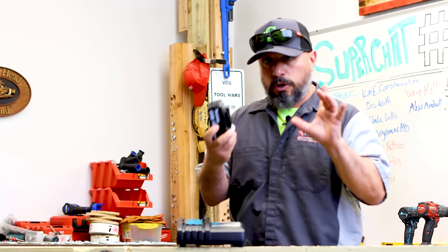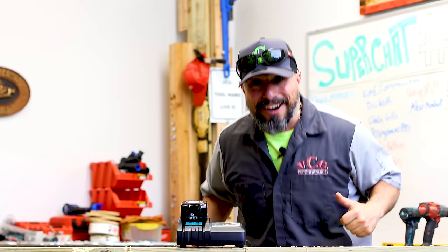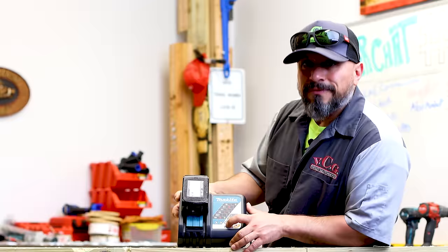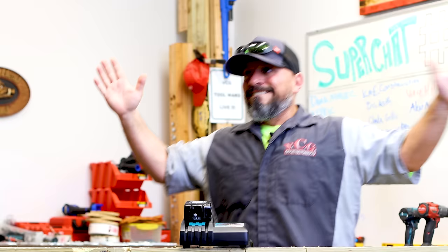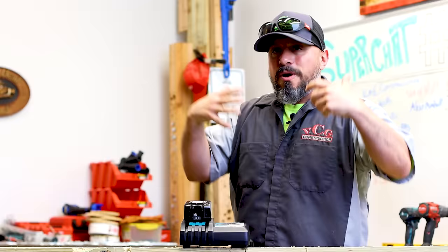Take your battery off your charger, pop it on, pull it off, pop it back on. Now it's playing a different tune. We'll wait for the red light to go out to indicate full charge. And it's long and audible — now you have a long audible notification.